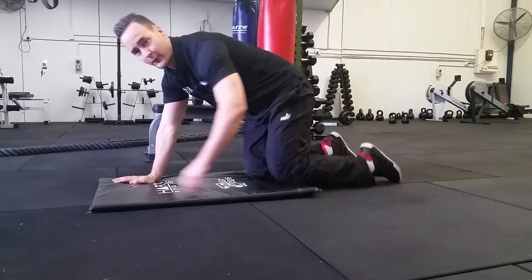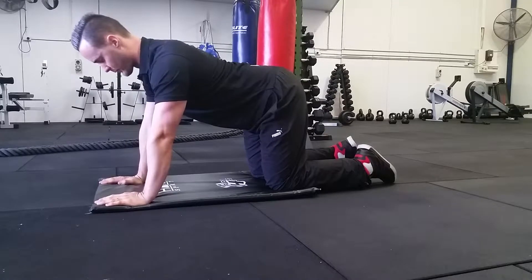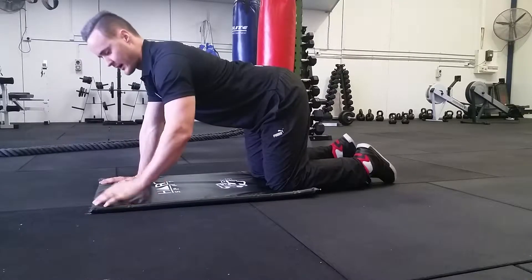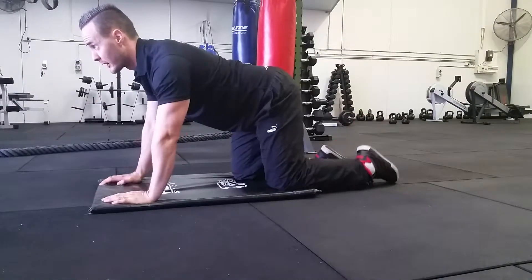This one's called the bird dog — it's one of my favorites. It's really going to help strengthen your core. You're going to have a slight arch in your lower back, nice and stiff. Your left hand goes up and your right foot goes back, nice and straight.